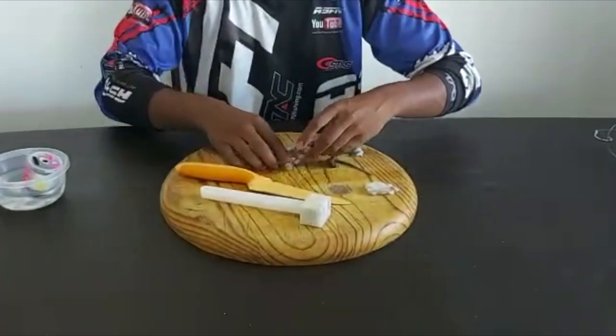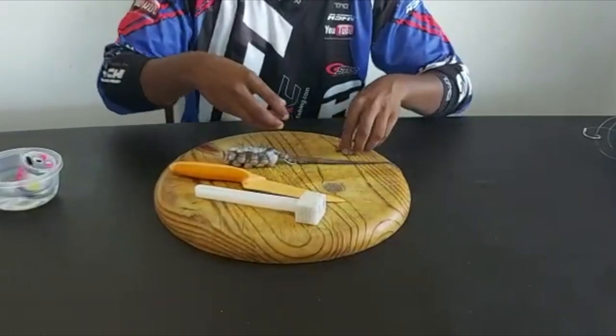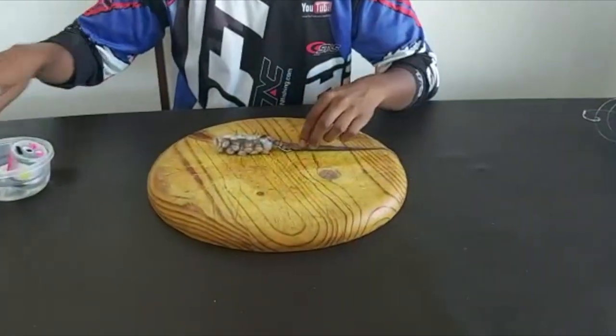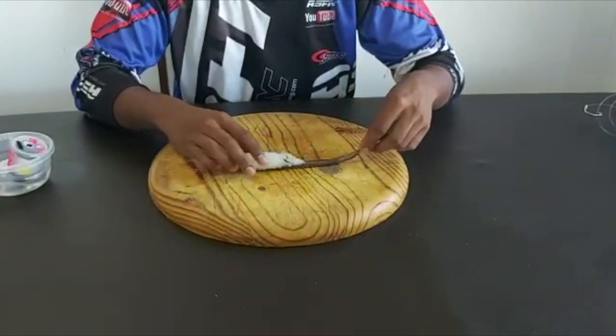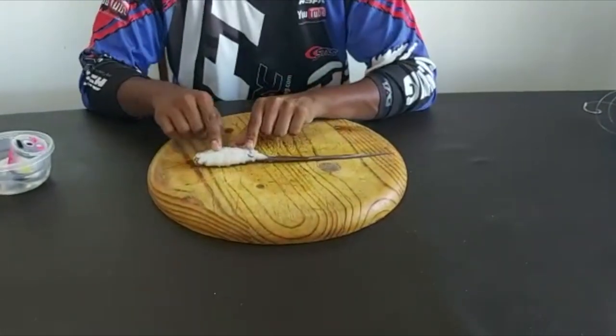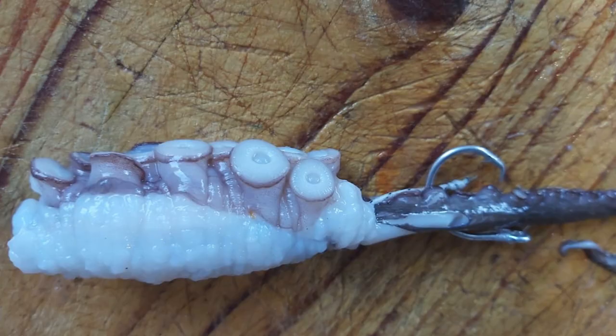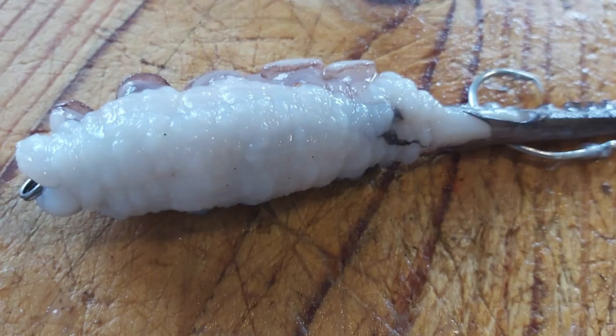Take a couple of half hitches, and that's your modified octopus bait. You've got the nice white fleshy part showing there, and then your suckers on the side — that keeps it looking as natural as possible. Very nice and aerodynamic; you can throw this a mile.